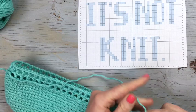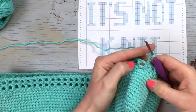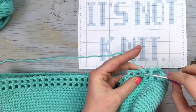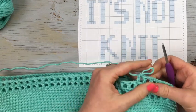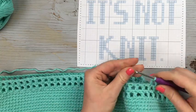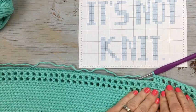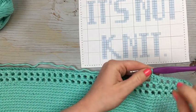For round 16, you're going to work seven empty boxes first. Start the way we started all other rounds — chain three, then double crochet in the first double crochet for the first box — working seven total to get over to that period of the graph. Now working the graph: instead of chaining one, you're going to work a double crochet in the space and that fills in the hole — that is what's going to form the pattern. Then work two regular squares with holes: chain one, double crochet in the next stitch, chain one, double crochet in the next double crochet.